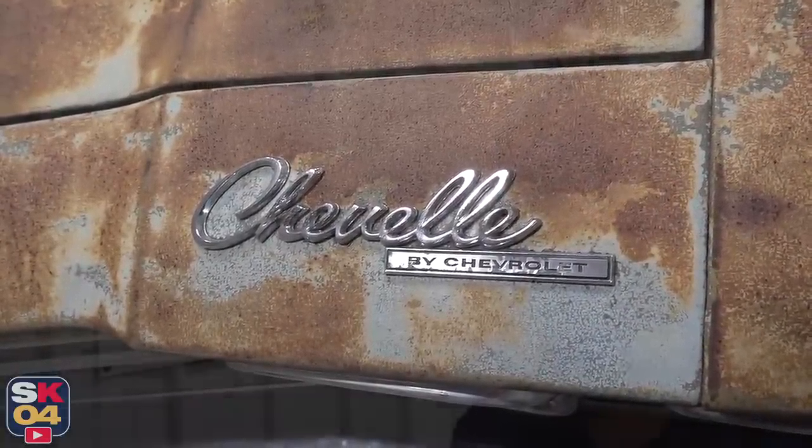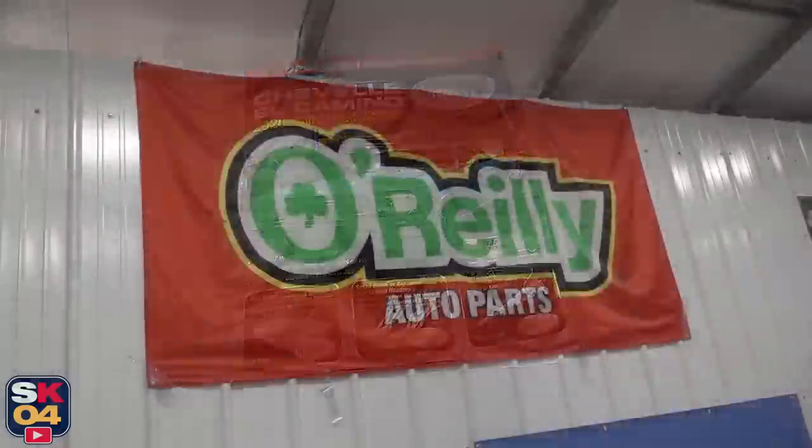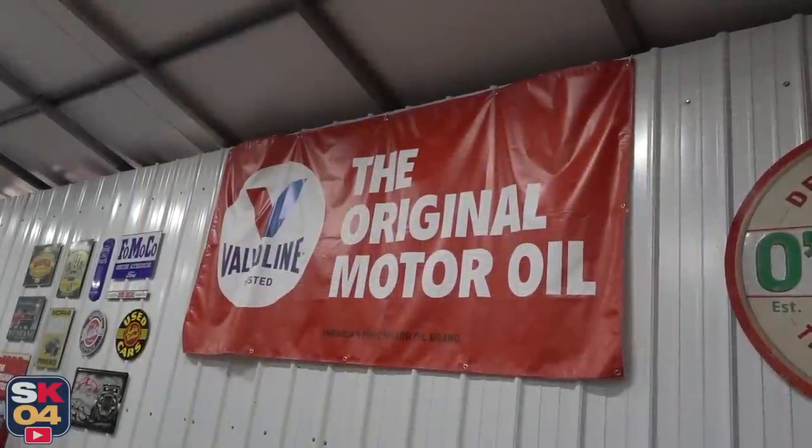I'd also like to extend a very special shout out to Original Parts Group for their interest in partnering with me on the restoration side of this build. They offer pretty much anything and everything that you need to redo one of these cars from the ground up — it's pretty awesome. A big thanks also to O'Reilly Auto Parts and Valvoline. Together, with the support of all of you watching the series, we're going to have a whole lot of fun with this one. Throughout the series, I'll have links in the description to highlight parts that are going into the car, so if you'd like to learn more about anything in particular, the resource will be there.